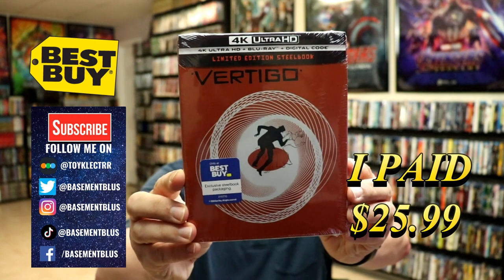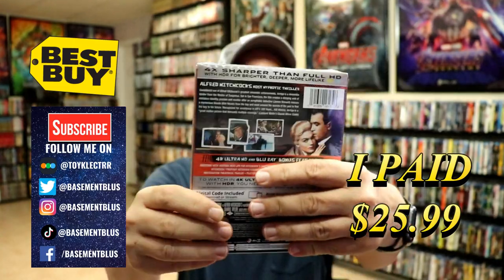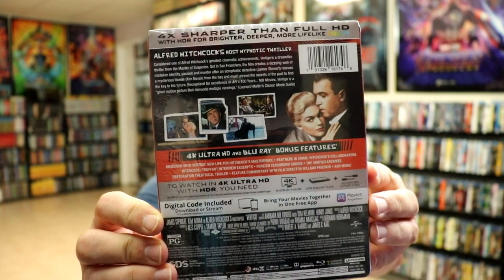It features the 4K Ultra HD, the Blu-ray, and the digital. Here's the front and here's the back. If you'd like to check out the special features, go ahead and pause to do so.